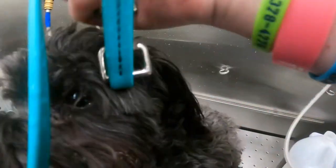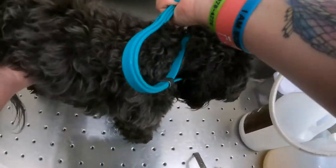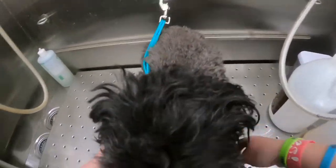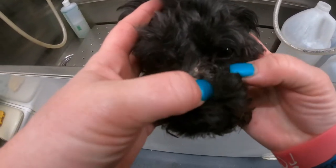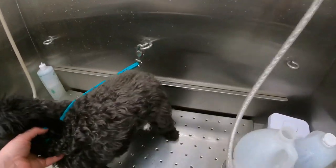Today we have Joey. He's a Bichon. Joey doesn't like the process so much, but we do our best. So you can see he's got some crusties right here, so I'm going to get him wet.